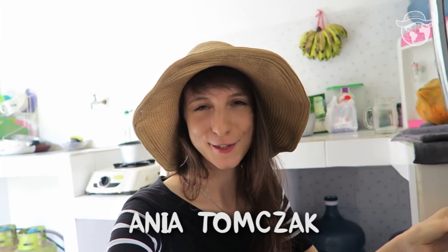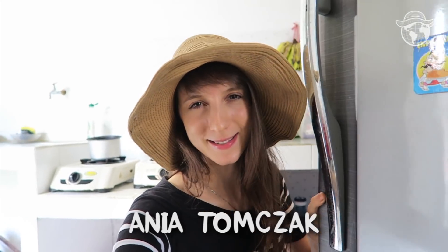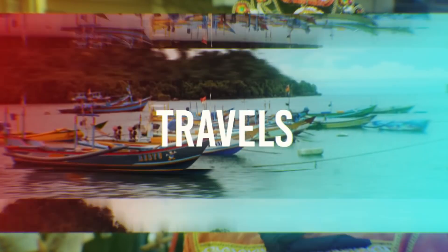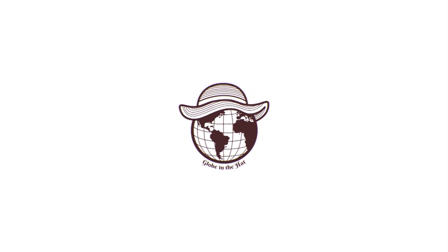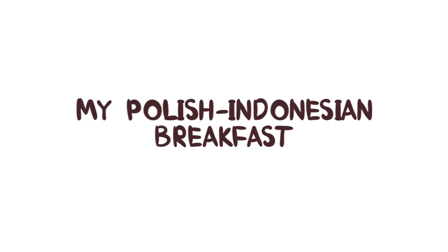The first thing I do when I wake up is not checking Instagram, not checking WhatsApp, but open the fridge, take this special liquid and drink it. Can you guess what this is? Of course it's coconut water — yes, you are right! And this is the way how sellers give it to me.